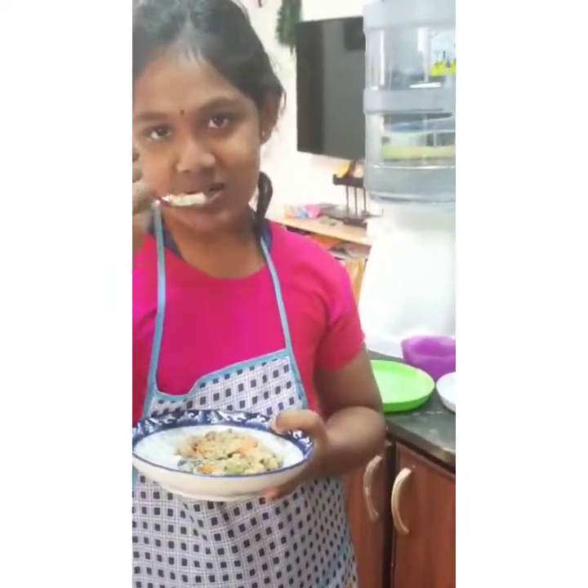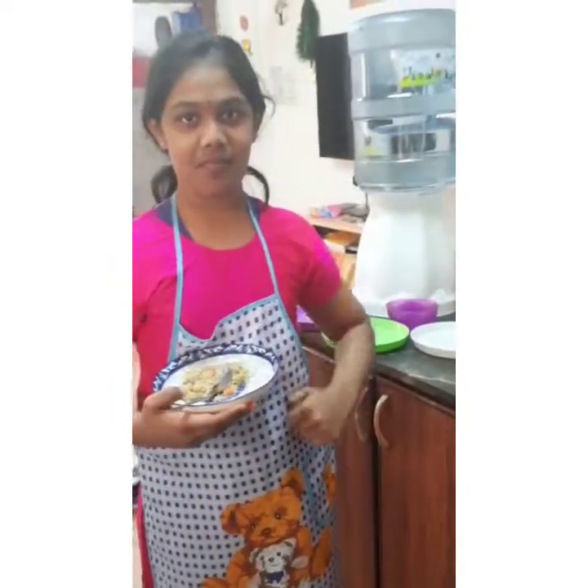It is so healthy for you all. Thank you! Bye, see you in the next video. If you liked this video, please like, share, and subscribe. Thank you!